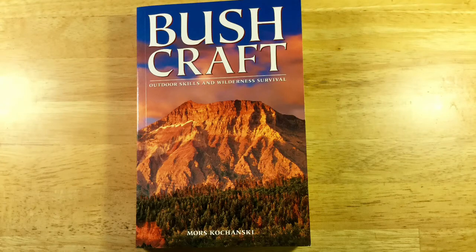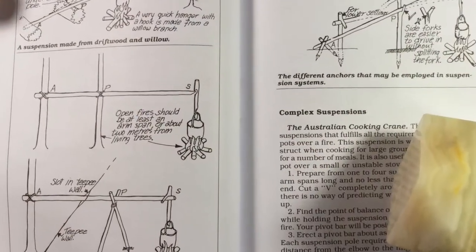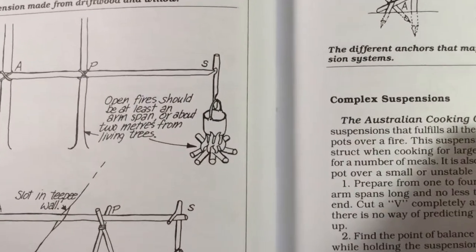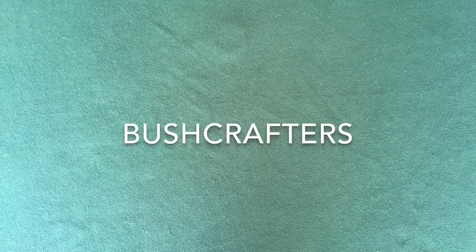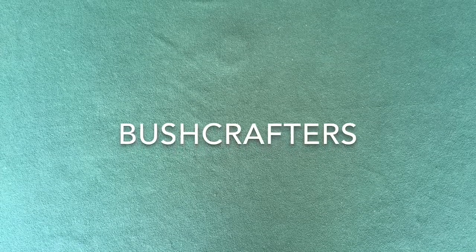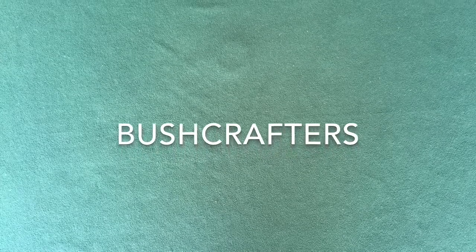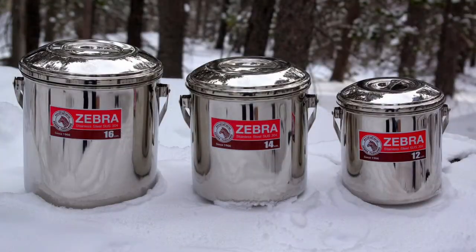In 1987, Canadian wilderness instructor Mors Kochanski showed several different ways to hang a billy pot over a campfire. After Kochanski's bushcraft book was published, a large number of people became interested in outdoor living and survival, and they became known as bushcrafters. These bushcrafters typically cook a lot of their meals in billy cans.